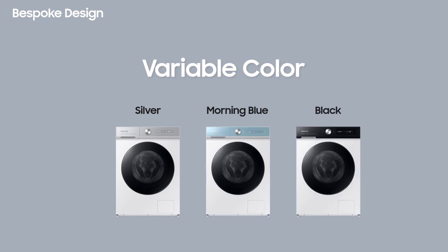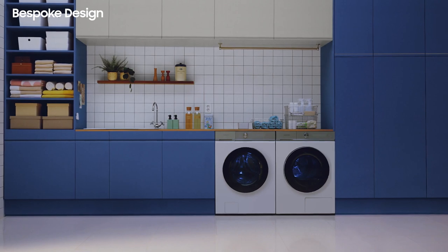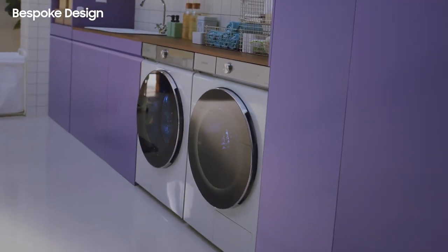The simple yet clean form factor will seamlessly match with furniture or the surroundings. The Bespoke colors that will be released include a white body with three different color combinations of silver, blue, and black, as well as a black model. For the four color variations, customers have more choices in how to design their laundry space and interior.